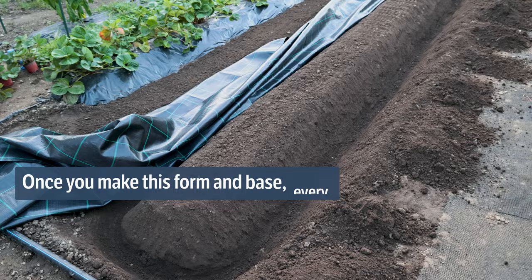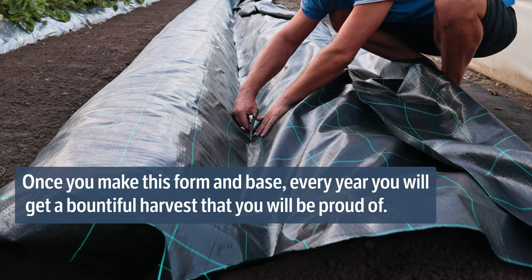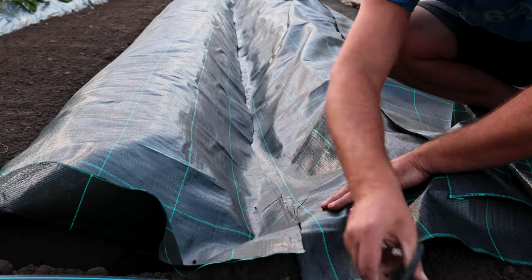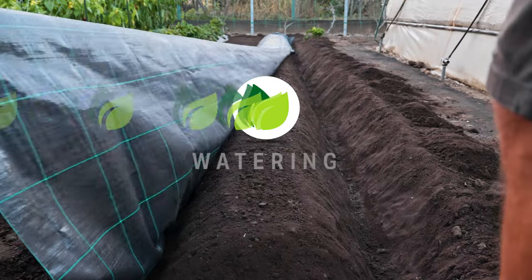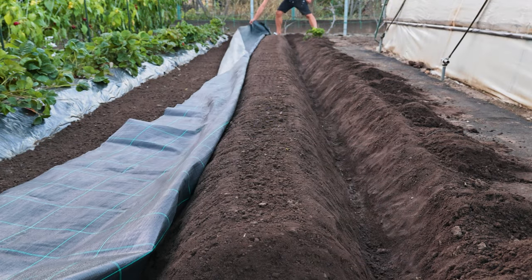Once you make this form and base, every year you will get a bountiful harvest that you will be proud of. Strawberries are best suited to soil that has grown cereals, legumes, melons, and watermelons. If there is not enough moisture in the soil, the roots of the seedling do not grow well in the upper part of the soil.